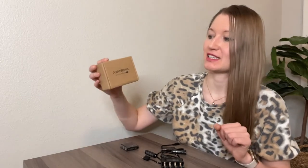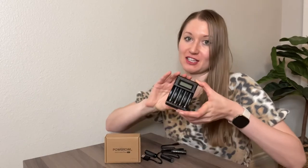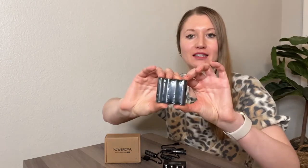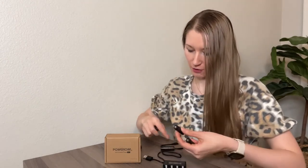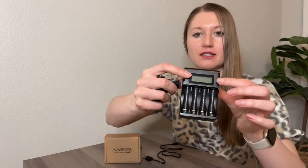Today I want to show you this pretty cool item — power rechargeable batteries with a charging station. It comes with eight rechargeable batteries: this is a pack of four, and there's another pack of four already open right here. This is the charging station, and it actually has an LCD display right here.